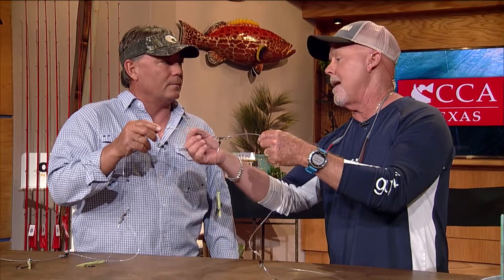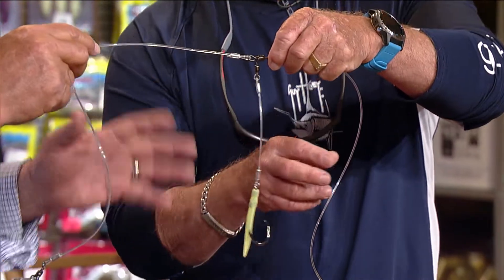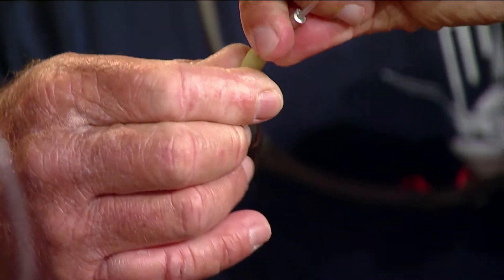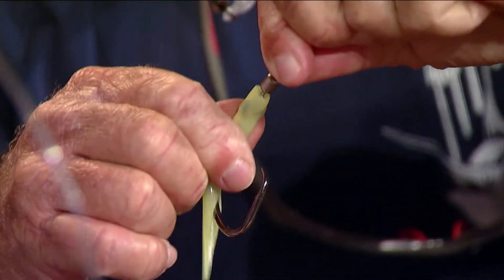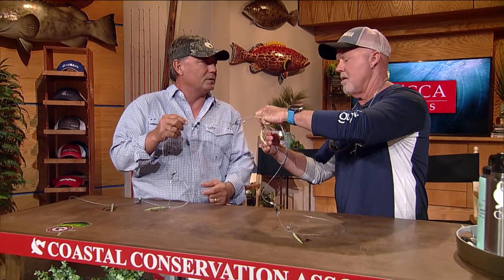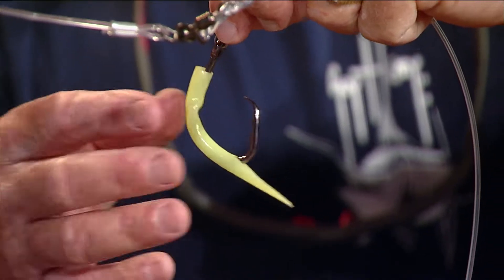Let's break down this deep drop rig. The main line is 400-pound test and the leader for the fish is 300-pound — this is a heavier grouper rig. Twisting certainly changes everything. The hooks are size 10/0. This particular rig has four hooks, and we'll have five hooks on some of the smaller ones. This is a heavy-duty rig.